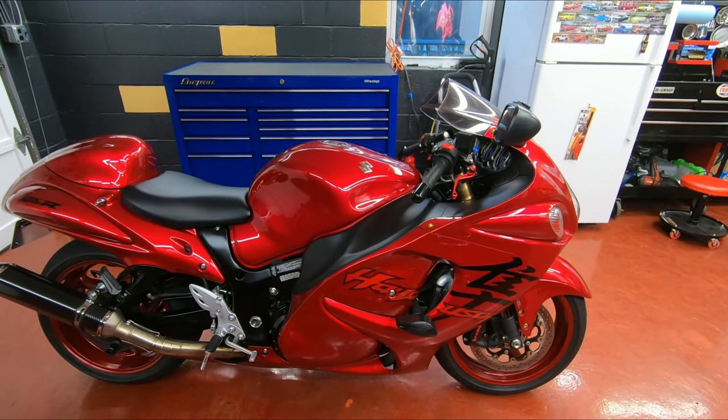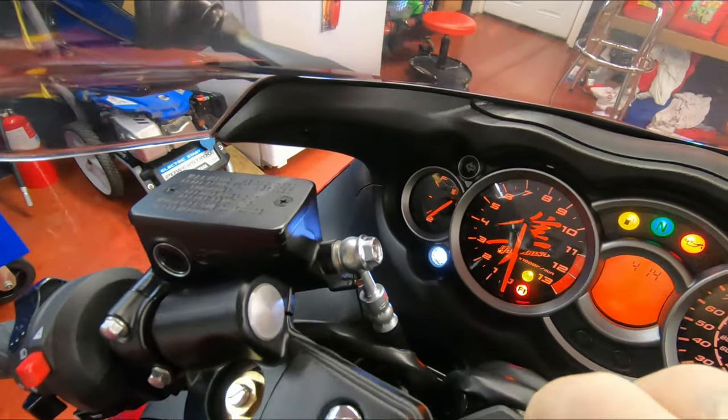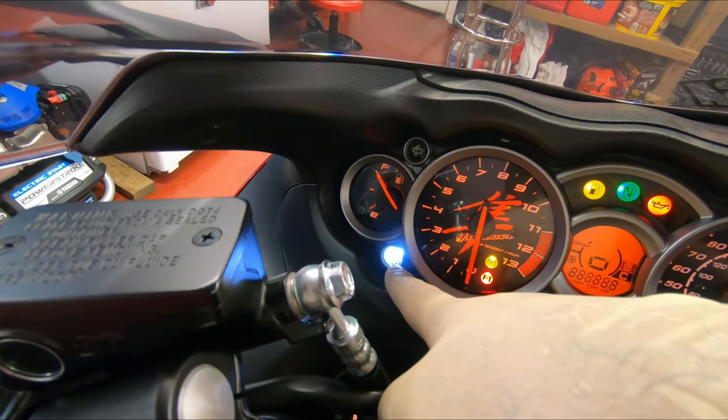Alright guys, today I'm going to show you how to turn on the Bouchalanga shift light on a Gen 2 Hayabusa — that one right there. I'm going to show you how to activate that.